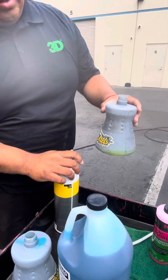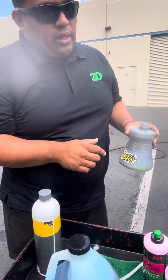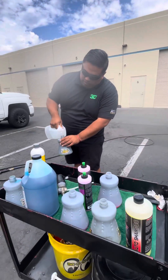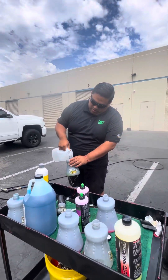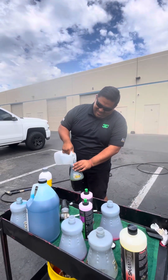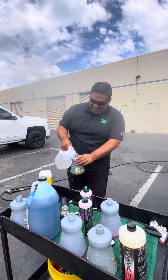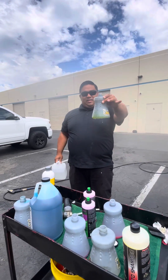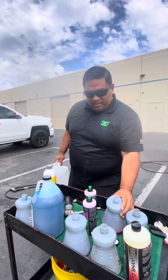So the next thing you want to do is fill up the water to about here — spot free water. We're spilling half of it. Someone get this guy a funnel. Decent, decent.